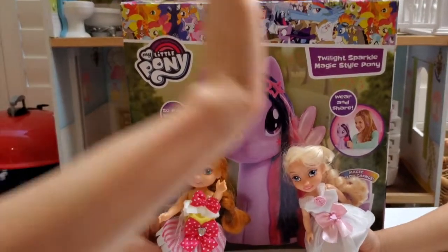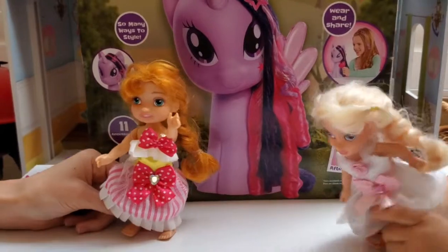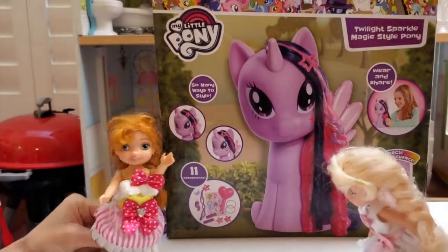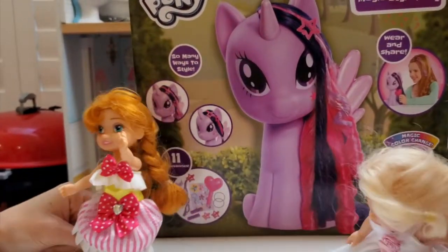Hi friends! Elsie, guess what we have today? What's behind you? Oh, we've got the My Little Pony! Who is this? Twilight! Twilight Sparkle Magic Style Pony!